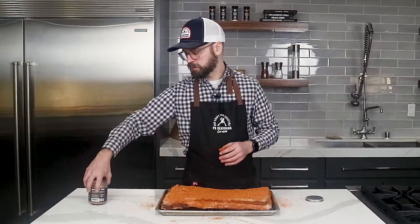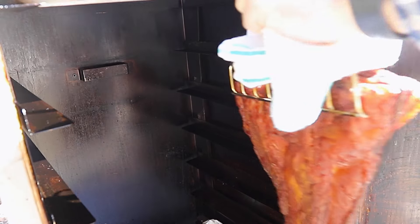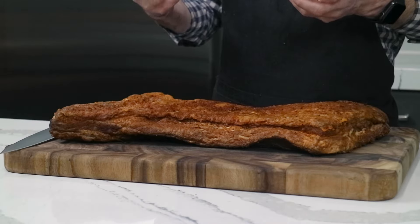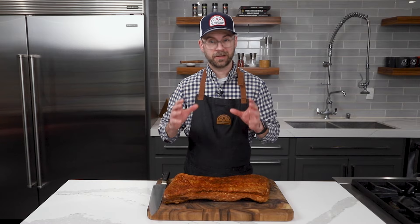We hung our bacon on bacon hooks and set it into a 225-degree preheated smoker. We smoked it until it hit an internal temperature of 150 degrees, which took just over 3 hours. After our smoking process I pulled our beef bacon out and let it rest at room temperature for about an hour — that'll bring the temperature down a little slower so we don't shock the outside, helping to retain moisture. Then I set it in the cooler overnight to cool completely, which is going to solidify the proteins and the fats so it's a lot easier to slice.